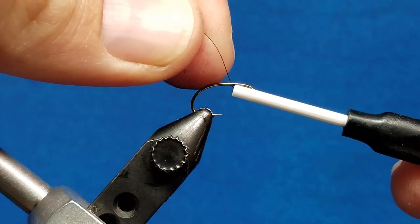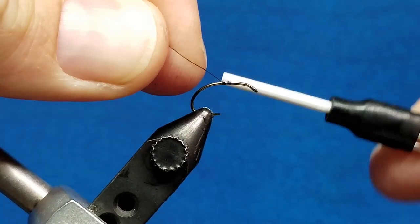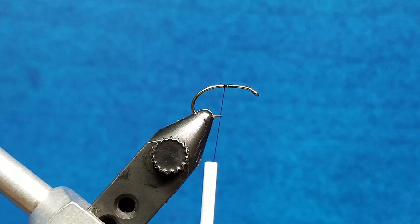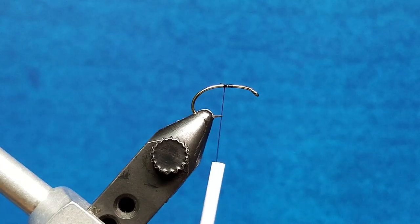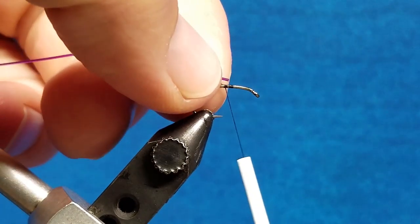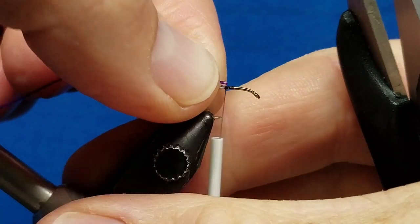Alright, we'll come in. I'm going to attach my ADOT thread at about the midpoint of the hook shank. As I move through the back half of this pattern, my index point that I want to pay attention to is that hook point. I want the majority of this abdomen material to take place at or behind that hook point.